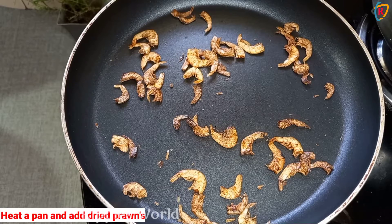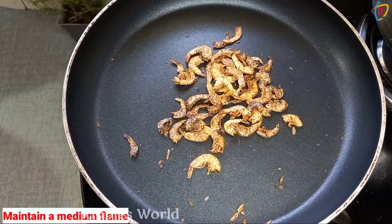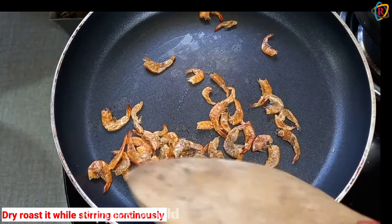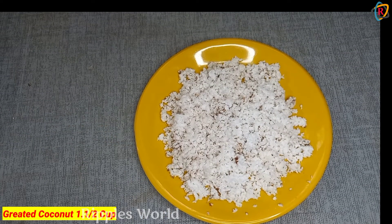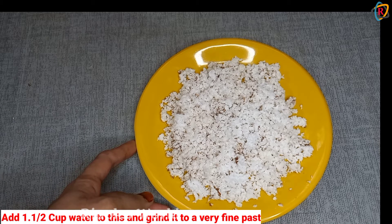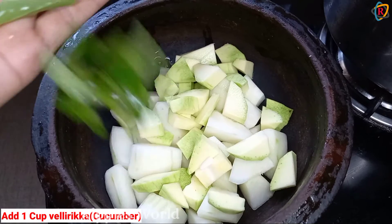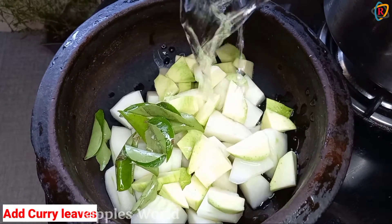We are eating a small slice of tea. Let's add a medium flame and add a medium flame. Let's add a cup of tea.